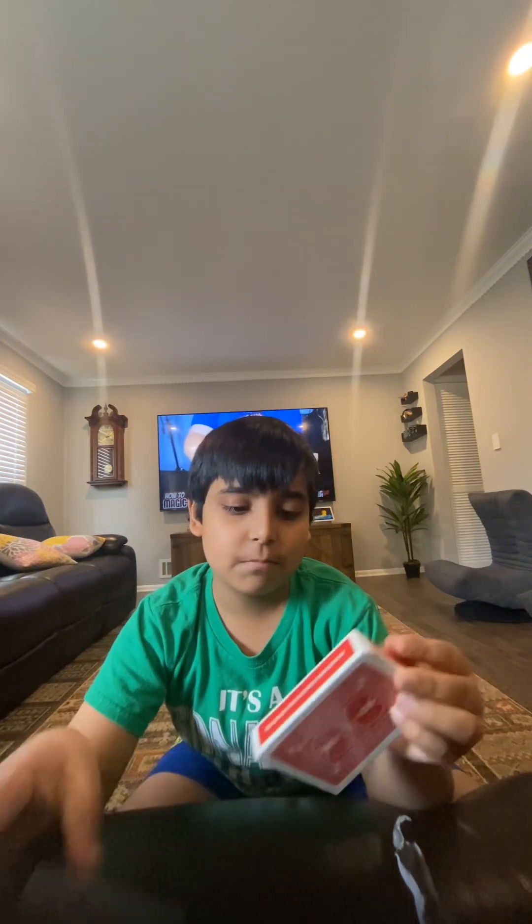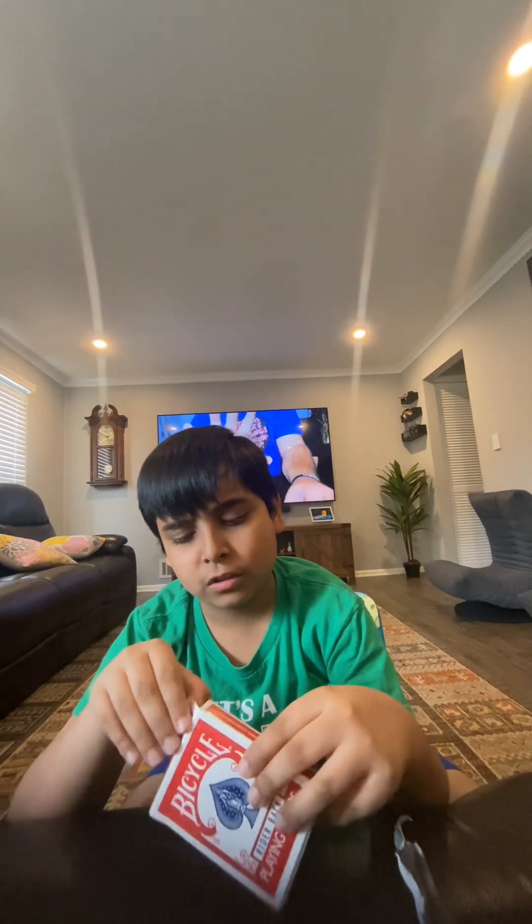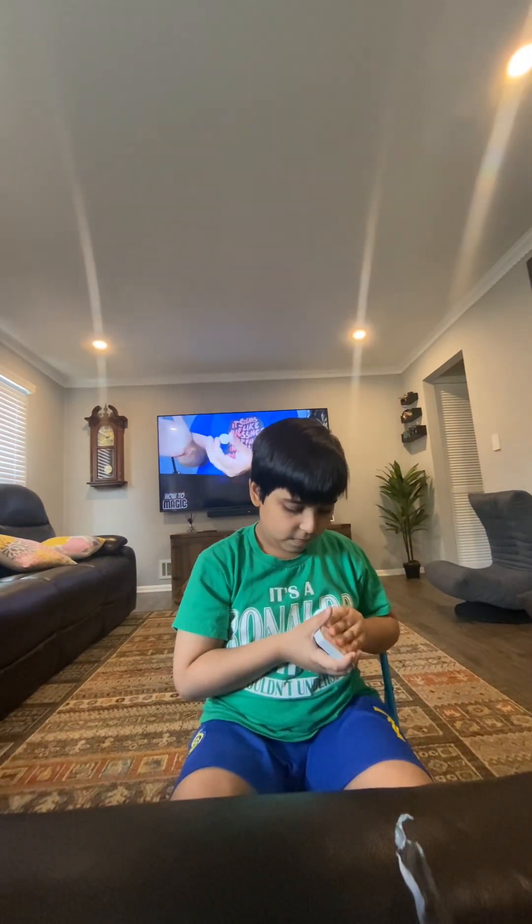It came with a deck of cards — that's kind of weird, I didn't order a deck of cards. Wait, what is this? Okay, I think I figured out what this is.